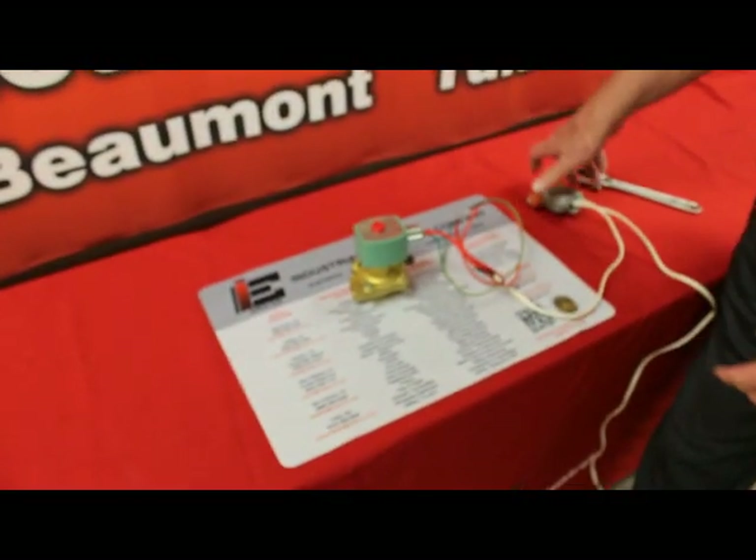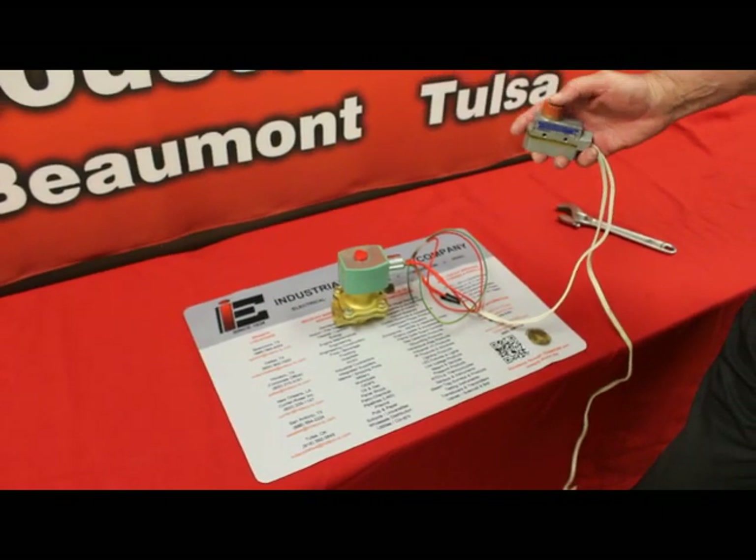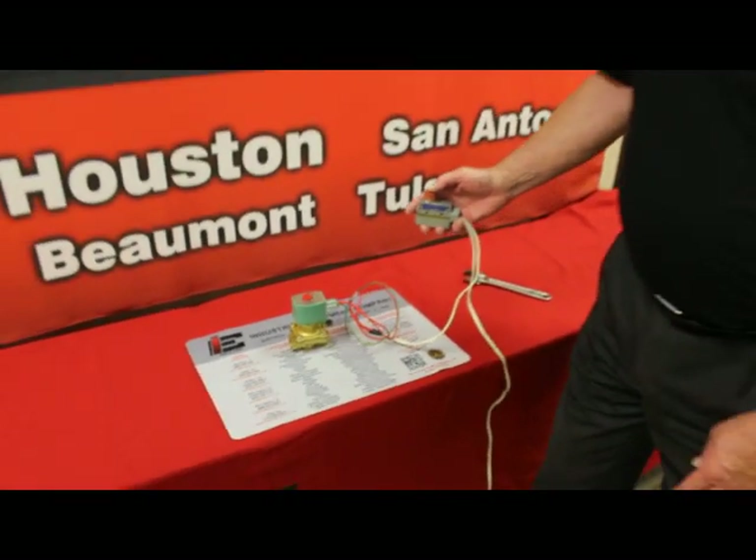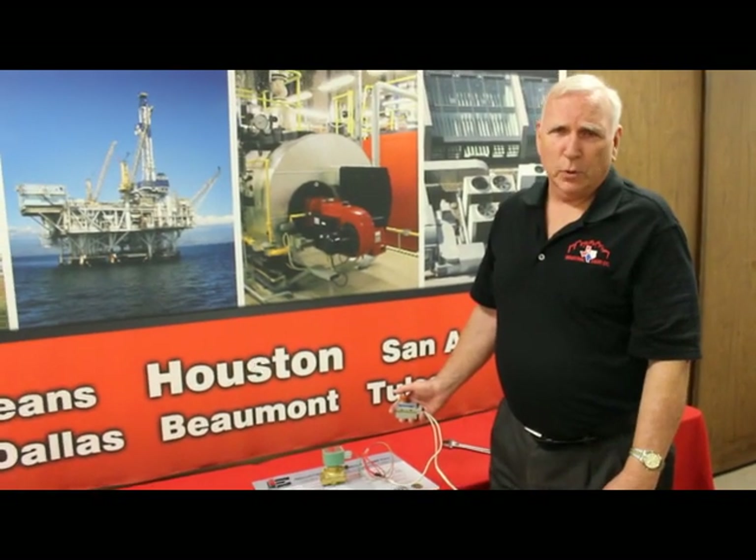Everything has been redone and our noise is gone. Valve is fixed. I hope that will help everybody and keep you from throwing perfectly good valves away and save you some money in repairs. Thank you.